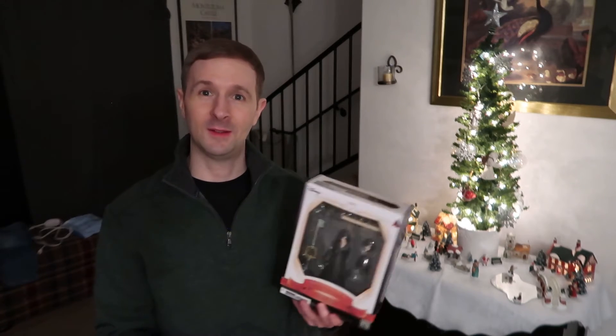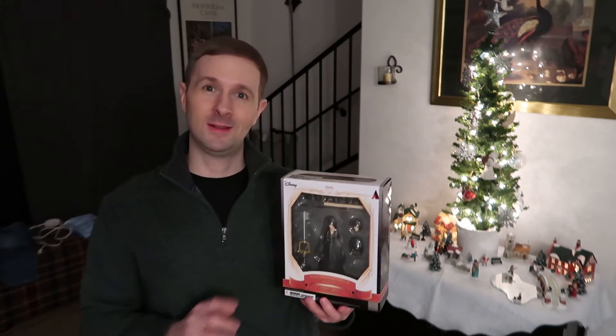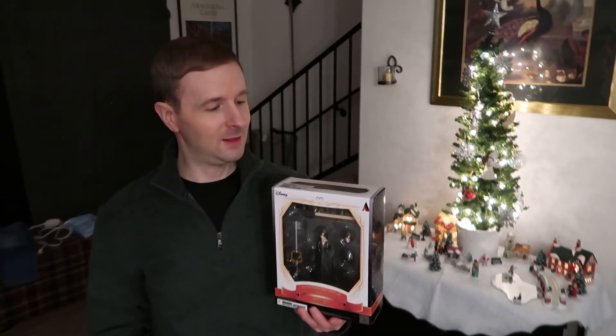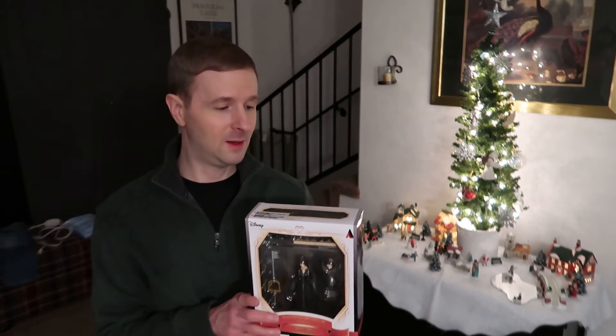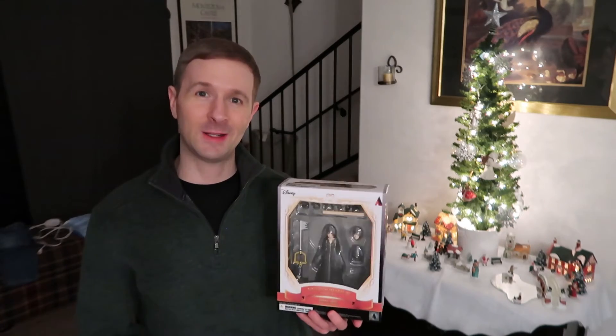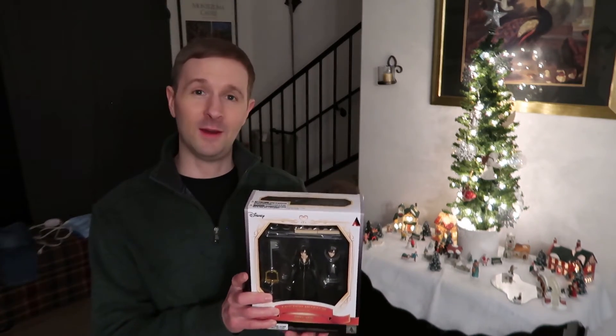Merry Christmas, Eugenia — hope you like the gift! I'd love to send this to your house; I've got the box all ready to go and can send it right away. I'm sure she'd like to be there with all your other action figures that you have on display.